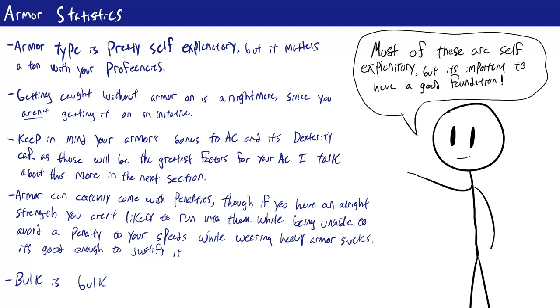Obviously, being unarmored isn't as good as wearing armor unless you're a monk or you have very high dexterity. It takes one minute to put on light armor and five minutes to put on medium or heavy armor, and one minute to take it off. Importantly, you cannot rest in any armor, otherwise you become fatigued whenever you wake up — and fatigued is not a condition you want to have. So if you get jumped in the middle of the night, you won't be wearing your armor, which is really unfortunate.